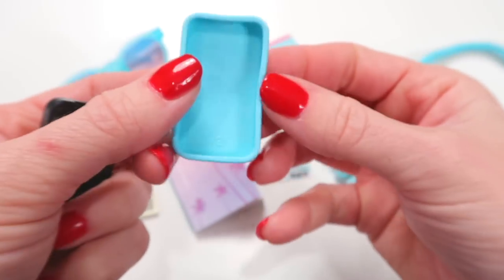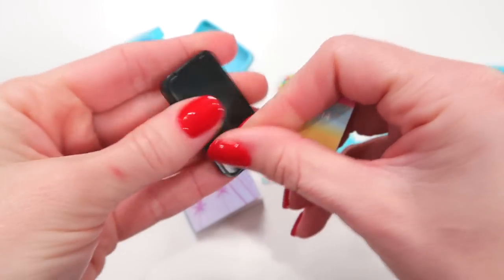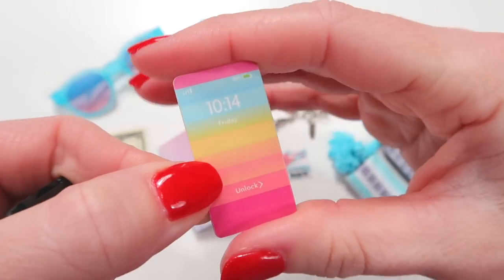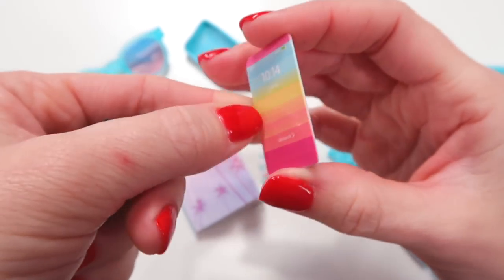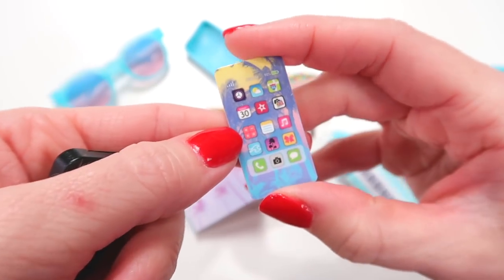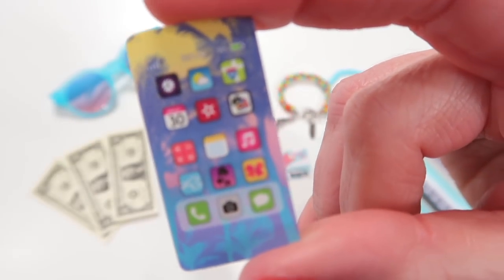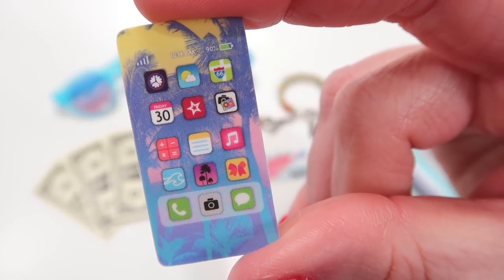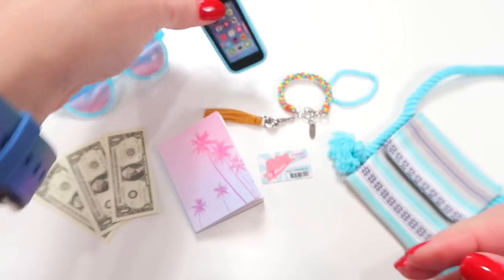Of course you have her cell phone — just the blue cell phone case with a plain black phone. The screensaver matches her whole theme with the rainbow ombre thing, just like her surfboard. The other side is her home screen with what looks like a beach app, a wave or surfing app, a cheer app, a camera app, and there's an American Girl app on there too. There we have her phone.